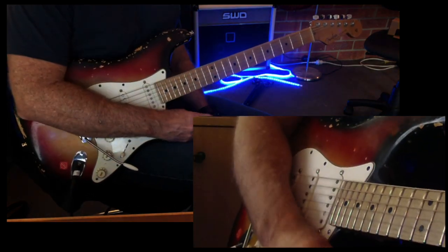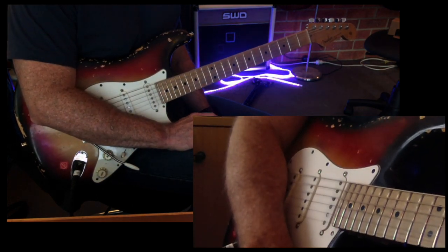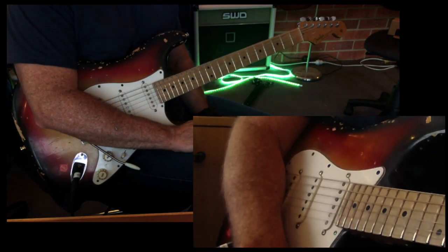So anyway, there's a quick little overview of how I got hybrid picking incorporated into my style. Like I said, the person that really helped solidify the whole thing and lead me to a ton of different ideas was Frank Gambale. So thanks, Frank.